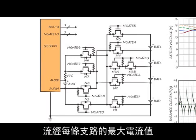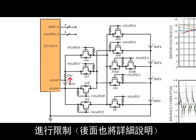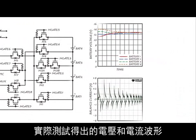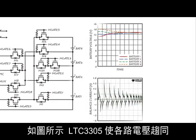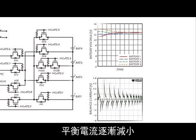The maximum amount of current permitted to flow during any connection is limited by an external positive temperature coefficient, or PTC, thermistor element. On the right are the voltage and current waveforms from an actual test run in our lab. We set the starting voltages at 11, 12, 13, and 14 volts to represent an extreme case of imbalance. As you can see, the LTC3305 drives the voltages into convergence, and the balance current tapers off as the voltages get more and more equal.